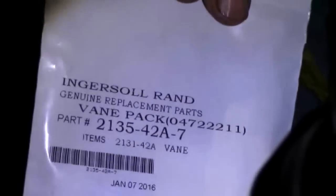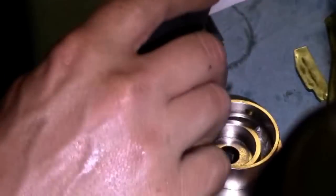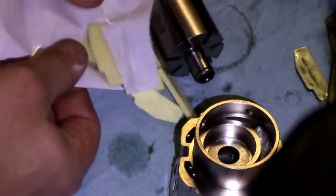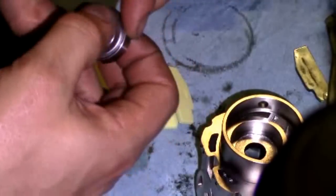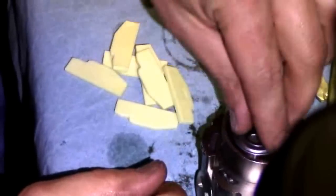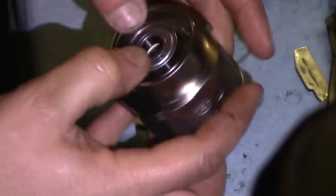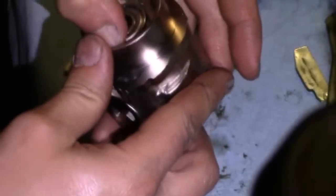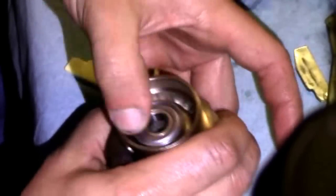This is the part number for new vanes if you want to just replace vanes in your cylinder. New bearing for the cylinder housing. Again, this is an interference fit — press on one side and the other just a little bit at a time, work your way around it, working the bearing into the fit.